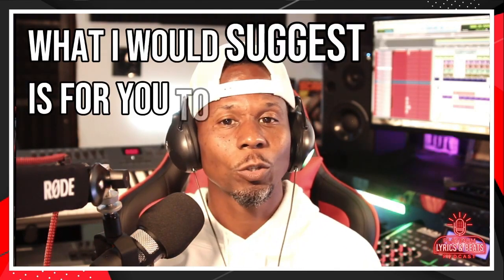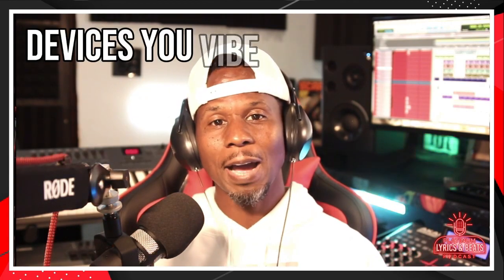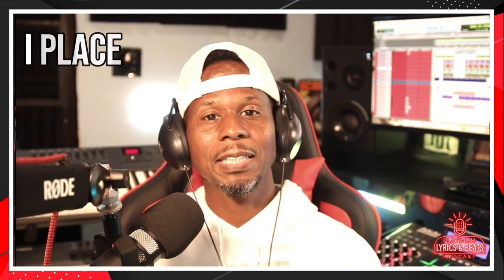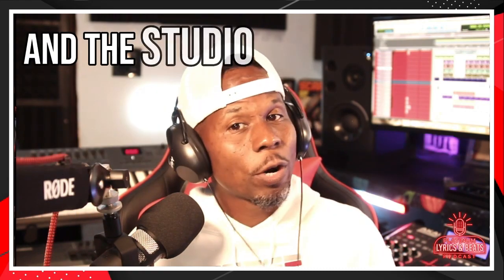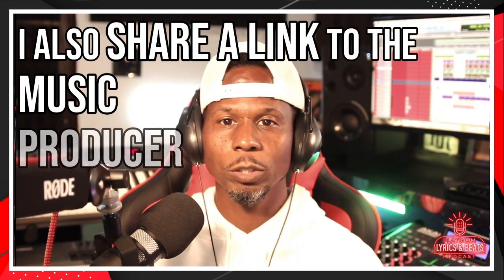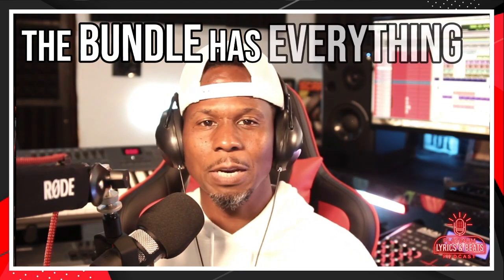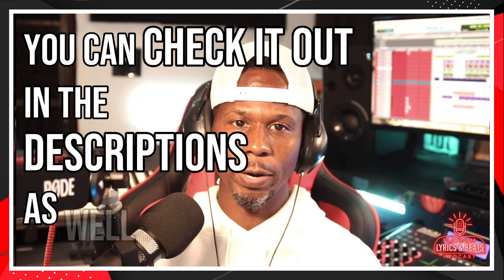What I would suggest is for you to research different DAWs, headphones, and MIDI devices you vibe with. But to make things easier for you, I've placed a link to all the studio equipment you'll need — and the studio equipment I've been using for years — in the description below. I also share a link to the music producer studio bundle on a budget. The bundle has everything we just talked about and more.